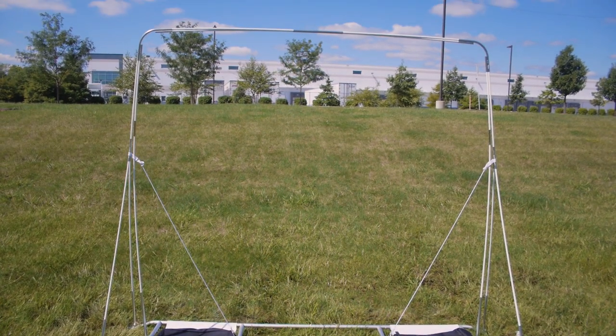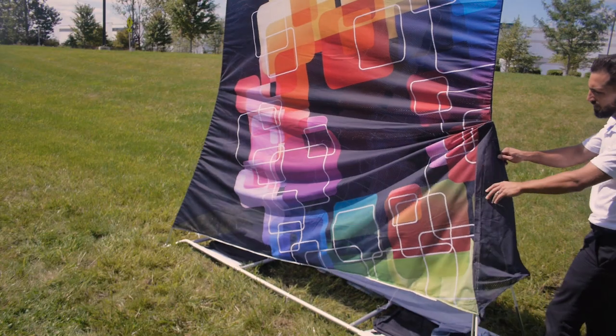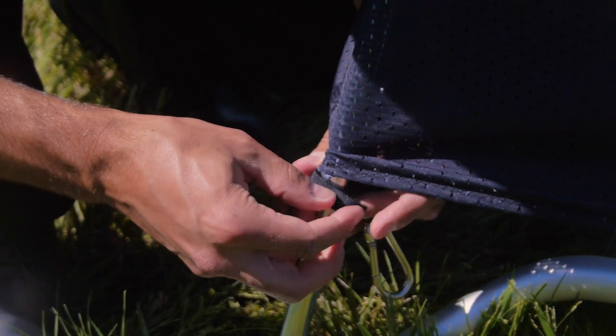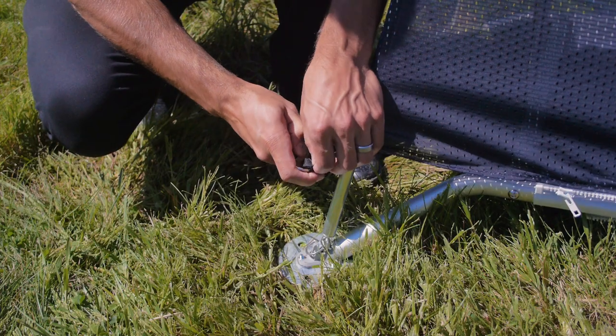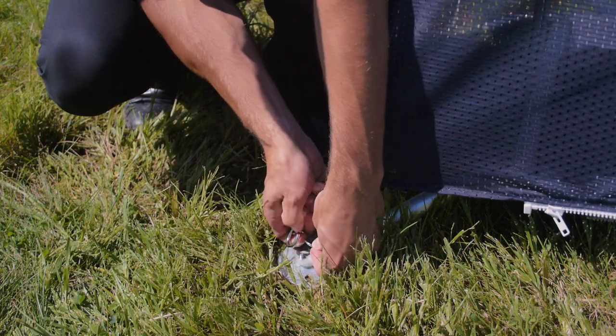After you've completed setting up the frame, lay the graphic over the top of the frame and slowly pull it down. Attach the hook and loop straps on the graphics to the frames. Once the graphic is in place, pull the hook and loop straps down and attach the hook on the base.